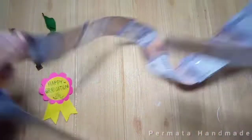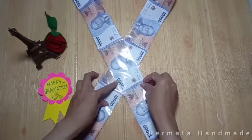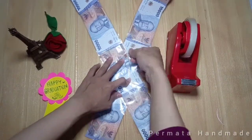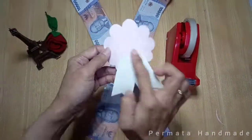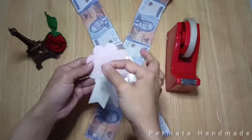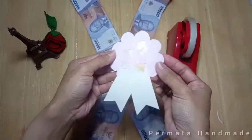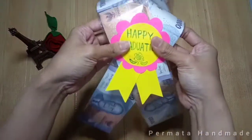Untuk uang yang sudah kita susun tadi, kita bentuk seperti selempang seperti ini. Lalu kita beri isolasi lagi biar bentuknya nggak berubah, kita beri isolasi pada bagian sisi kanan kiri uangnya. Terakhir, bagian belakang tulisan 'Happy Graduation' — karena tidak ada double tip, isolasinya aku agak panjang, dilipat dua dan ditempelkan seperti ini, jadi seperti double tip. Tinggal kita tempelkan uangnya, jadi deh!